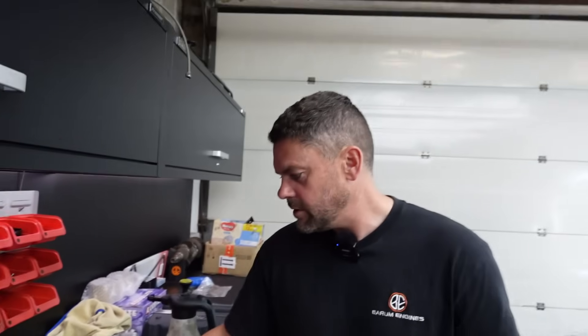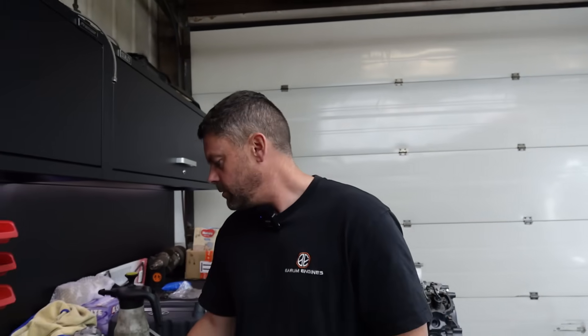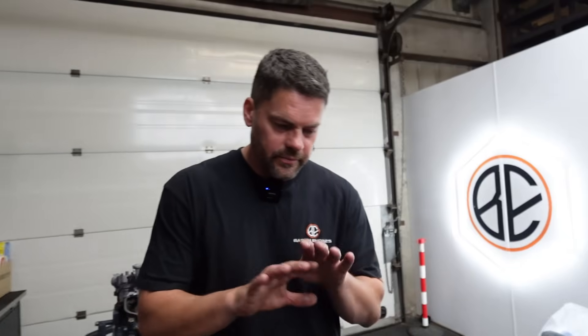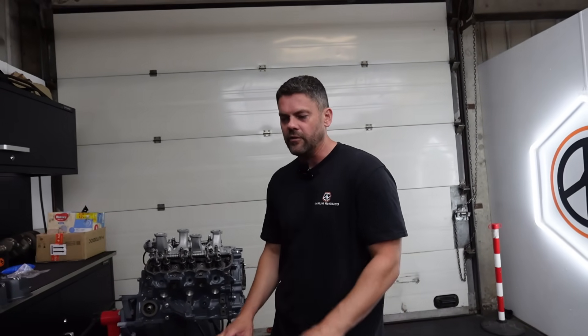I'm going to suggest he gets new pistons, go for the 88mm ones, rebore the block — that's probably the best way. And for the cost of the rods, it's probably worth just having some fresh rods. We'll measure it all up and give them the glad tidings. But it's always nice to find a problem. Stripping an engine like this bit by bit and measuring things as you go, you can tell a lot about what's happened by stripping it. If it came in bits, a lot of the time you're not really going to be able to tell.